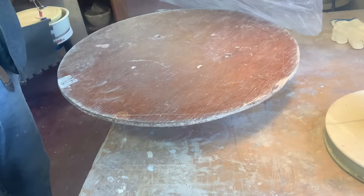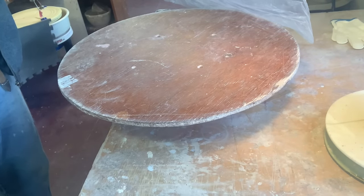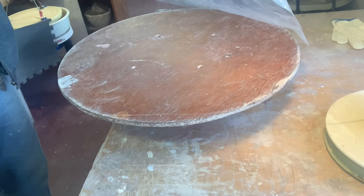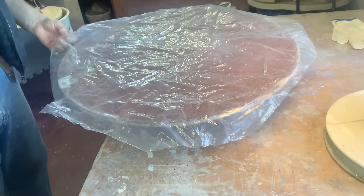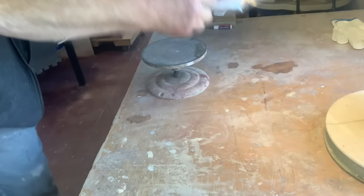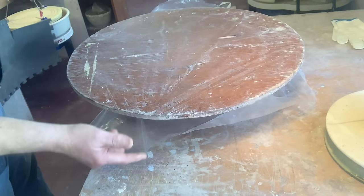If you don't have a big round bat - and most studios, especially beginners, do not have a bat this big, this is a 21 or maybe even 24 inch bat - just get yourself a wooden board or even a table with a piece of plastic over it and you can hammer the clay on that. I've cut a regular shape of plastic and put it on top of the bat, which I'm then going to turn over, and I'm going to duct tape this plastic to the bat.